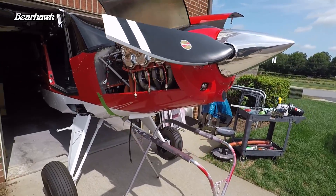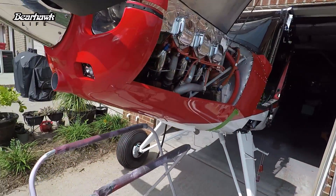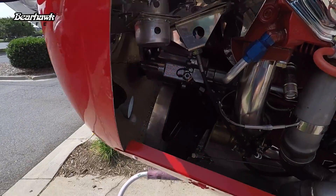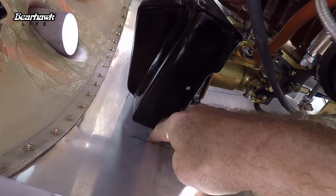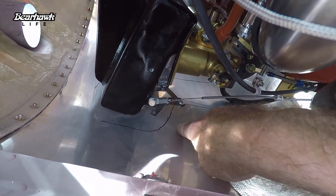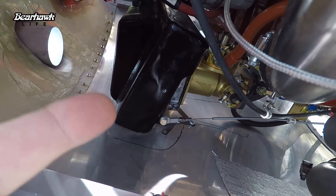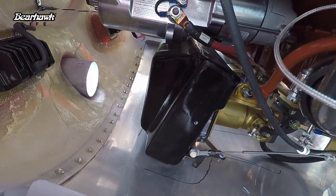Here we have the cowling test fitted back onto the firewall and the nose bowl, just simply have a Cleco holding it on. The nose bowl will not connect because this is the problem we had originally with the airbox hitting the bottom of the cowling. You can see my sharpie that I used to mark an outline of the area that I'm going to have to blister so the cowling can come up and we'll have the space we need to continue on with that airbox.